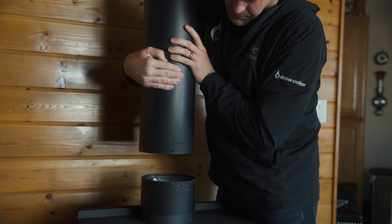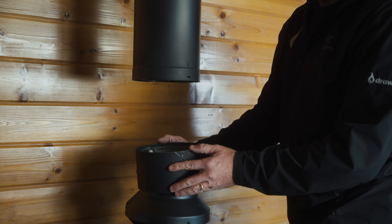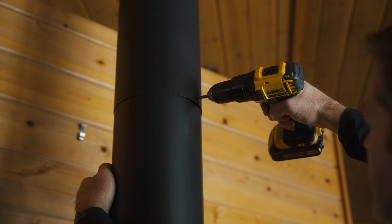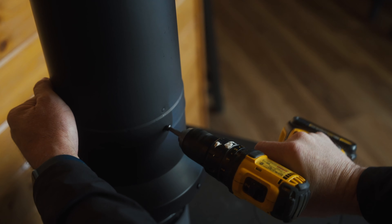With double wall stove pipe, there's usually an adjustable section in the pipe. If you look up here, you can see this pipe overlapping this one, with some screws in here. This adjustable section allows us to slide it up, install the draw collar in the stove, and then descend the pipe right back onto the draw collar.